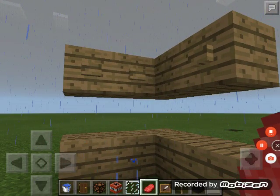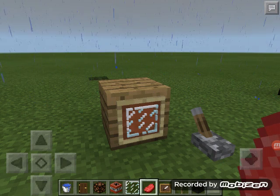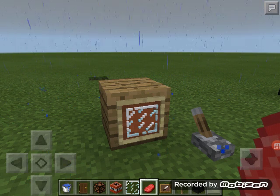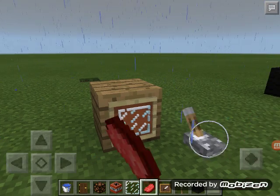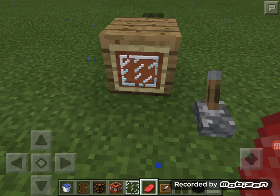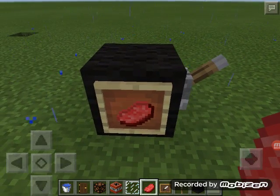Design number seven is supposed to look like a computer. I put one oak block, one item frame, and a glass pane for the monitor, then a lever to look like a mouse. I wasn't sure what to do for a keyboard, so you can come up with your own way.